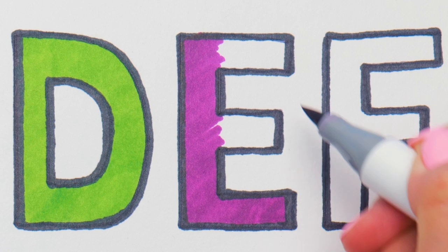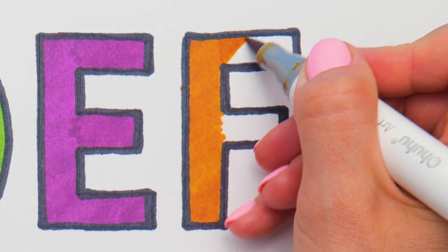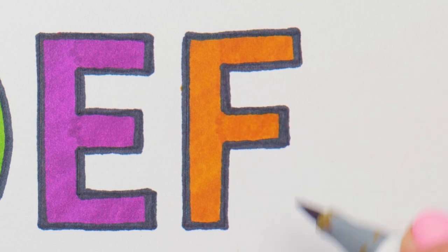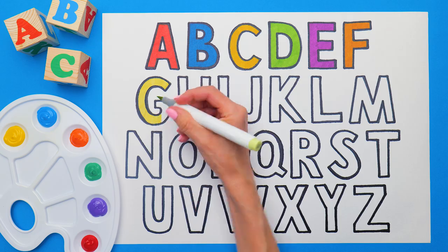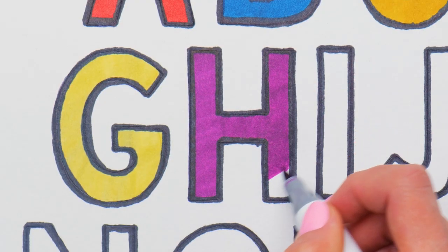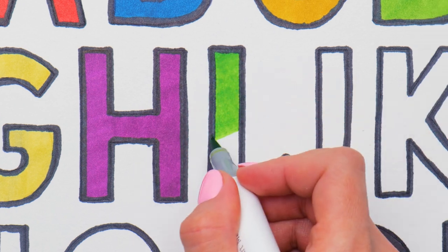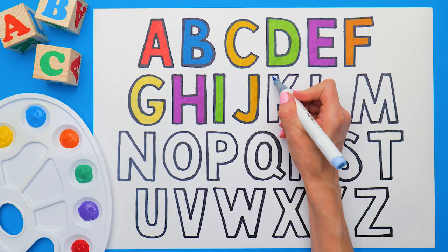We're gathering the most bright rainbow shades and colors here! Wow, we're doing great! What's your favorite color? Do you have any? Tell me, please! It's unbelievable, but I love these colors too!